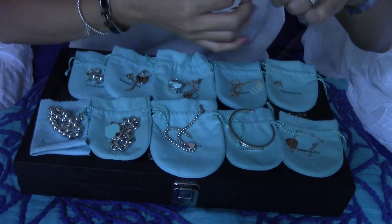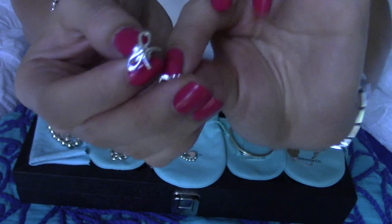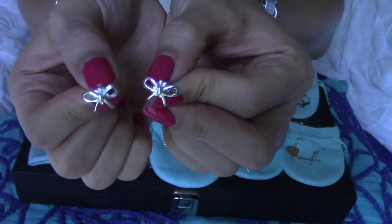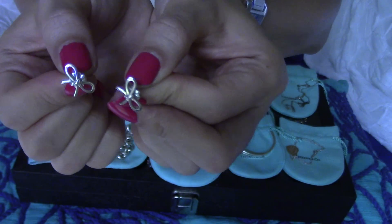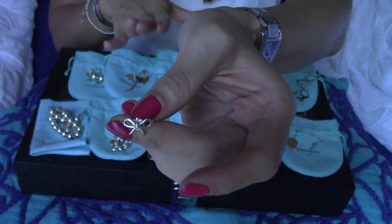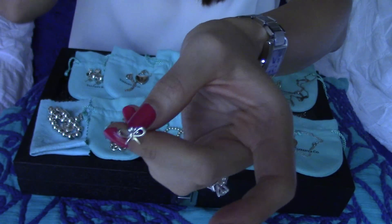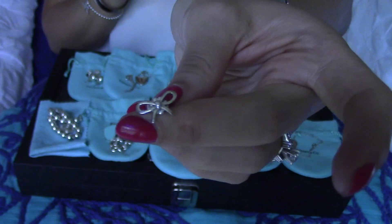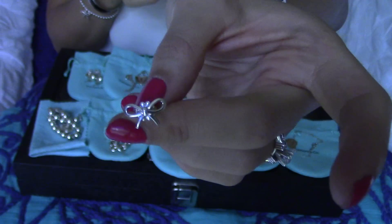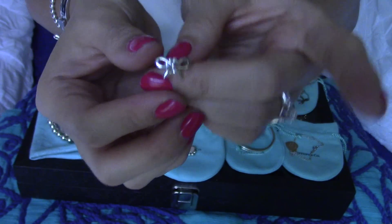The matching bow earrings — you can see how small and dainty they are. I'm not sure if they come in a bigger size, but this is the one I wear the least. I have a lot of hair around my ears, so when I wear something this small you really can't see them. Even I can't see them when I'm wearing them. But I adore them — they're so small and very, very cute.